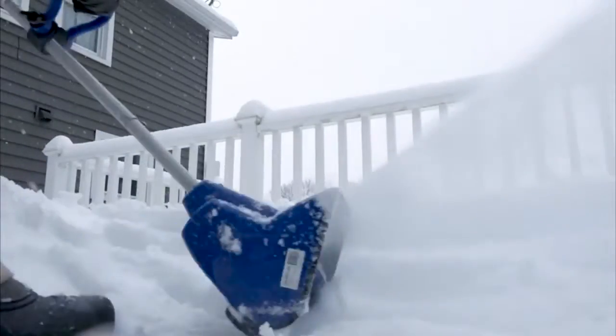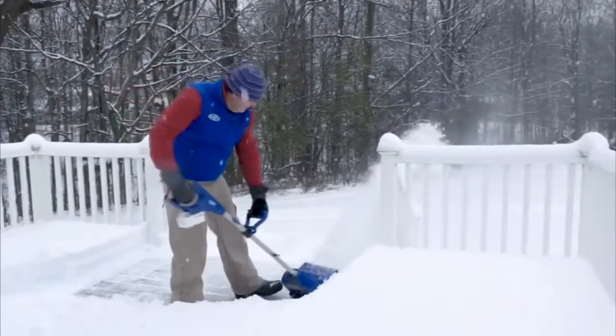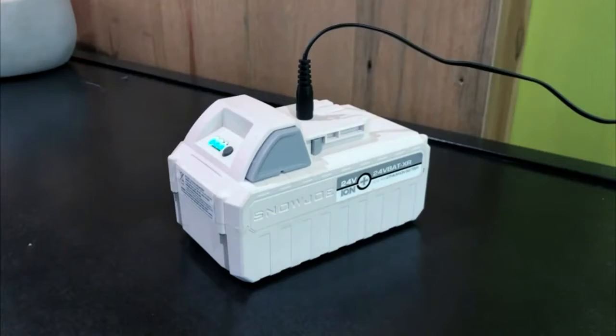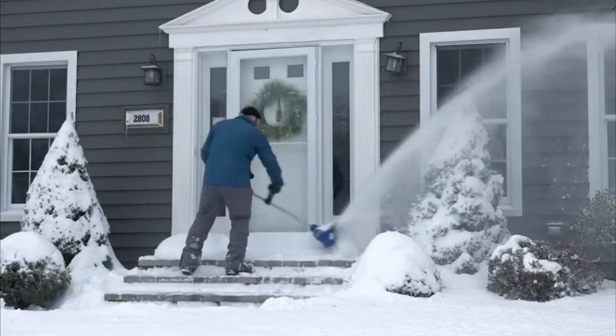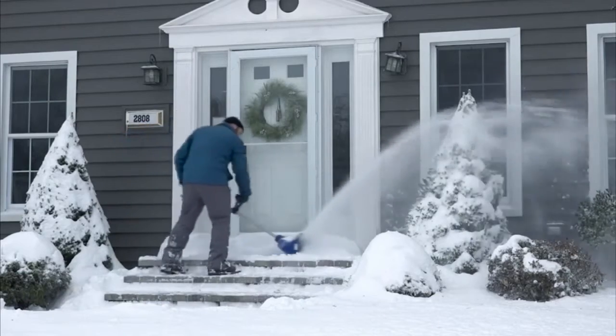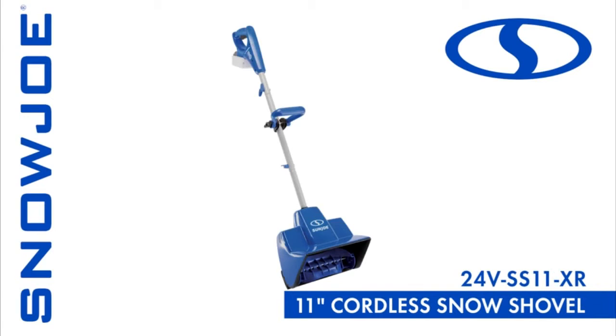The durable scraper blade at the base of the unit lets you clear to the ground without damaging your deck, driveway, or pavement. And when the work's done, simply plug the battery pack in again so it's recharged and ready for the next snowfall, for the ultimate in cord-free convenience. So when it comes to snow, go with Joe. The 24VSS11XR 24-volt 5-amp cordless snow shovel from Snow Joe. Get equipped.